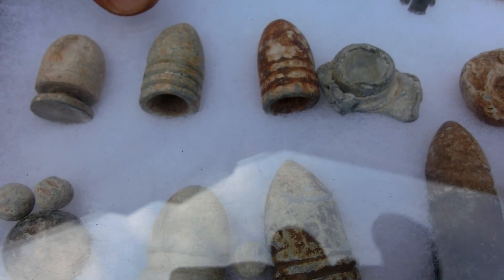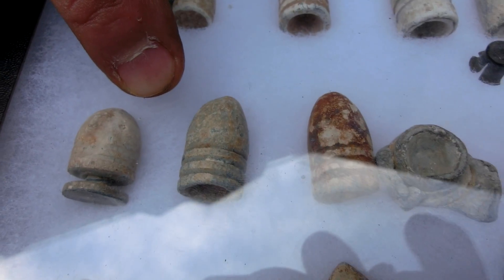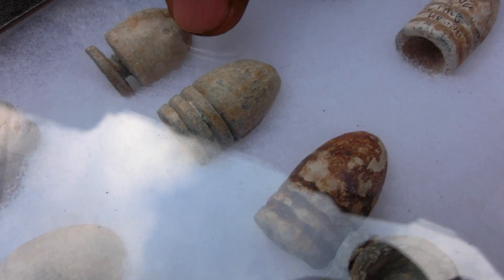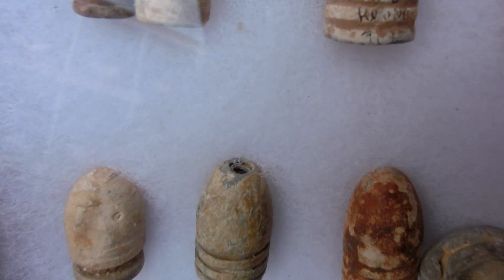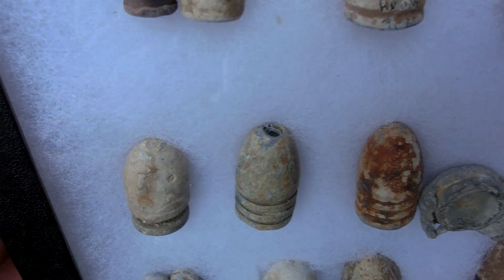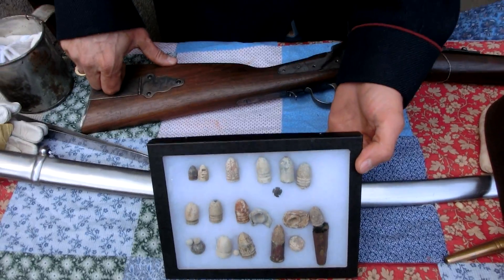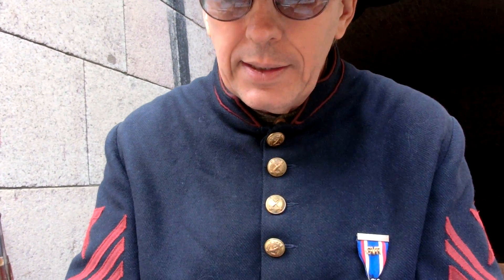Once the gun was loaded, there were only two ways to unload it. One was to fire the gun, which was inappropriate in camp — your fellow soldiers might think you're under attack. The other way was needed because you couldn't just shake the ball out; it was tight in the barrel. The hole in the end of this Minié ball is from a screw. You put a screw on the end of your ramrod, shoved it down, engaged it in the end of the Minié ball, twisted it into the soft lead, and then yanked it out and poured out the powder. That's called worming out a ball.